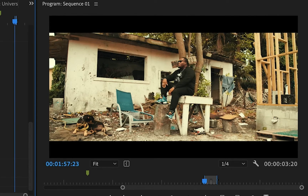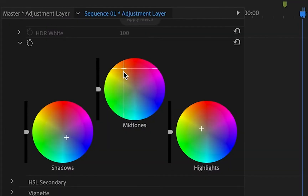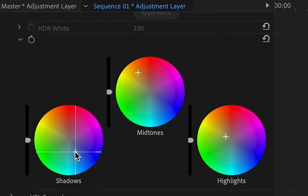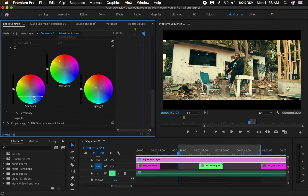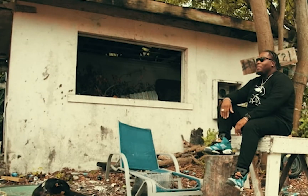I'm pulling all of the midtones to a warmer tune and as you can see everything is getting more of a summer vibe to it, and honestly it doesn't look bad. I'm going to continue to play with this just to show you what these sliders do. For the shadows, I'm going to pull them more to a blue. What I'm doing is complementing the colors that way it doesn't look psychedelic or like something weird is going on.